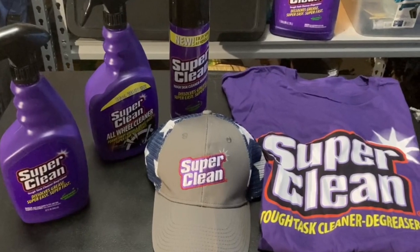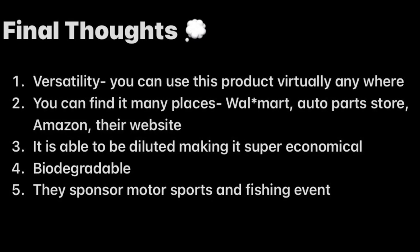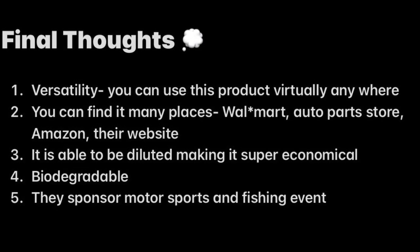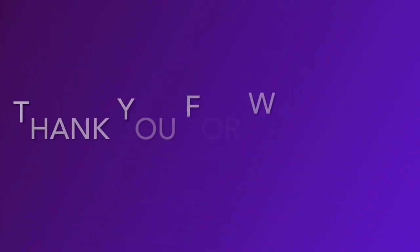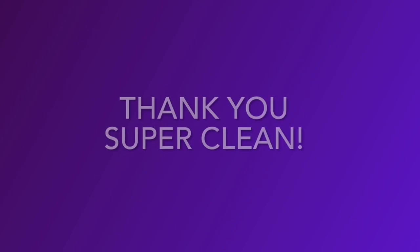And there you have it — just a few of the ways that you can use Super Clean in everyday life and in everyday detailing. Some of my final thoughts on Super Clean: it is versatile, it is easy to find and easy to buy, it is dilutable which makes it super economical, it is biodegradable, and they like to sponsor motorsports events and fishing events — how great is that? So I want to know: do you guys like Super Clean? If so, leave in the comments below how you like to use Super Clean. As always, thank you guys for watching. If you like the video, give us a thumbs up and also consider subscribing. And last but not least, a big thank you to Super Clean for sending us these amazing products. Catch you guys next time.